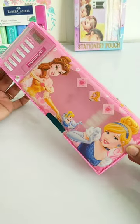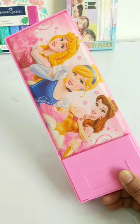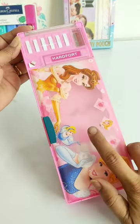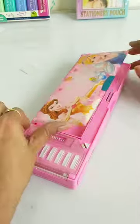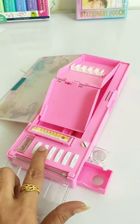Hey guys, today we will see a very beautiful button-operated mechanical pencil case. This pencil case is very pretty and there are 6 buttons in it. With this pencil box, you can operate many features. So let's go one by one and see all these buttons and all the features of this pencil case.